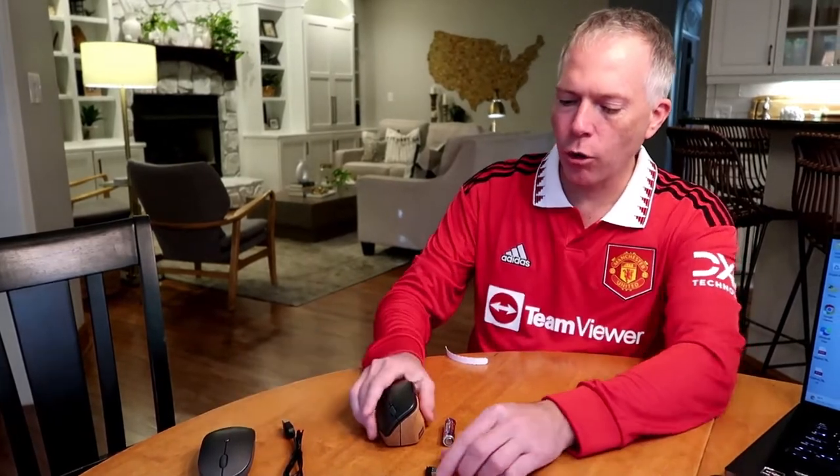So you get your different choices: either rechargeable USB-C built in where you have to plug it in, or USB-A with a replaceable battery.